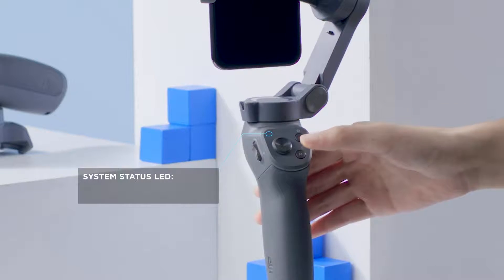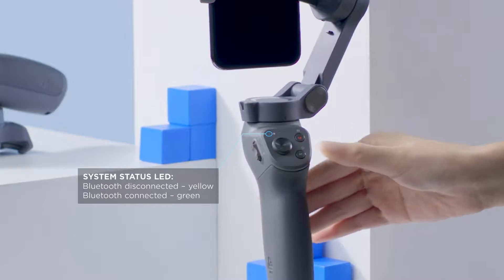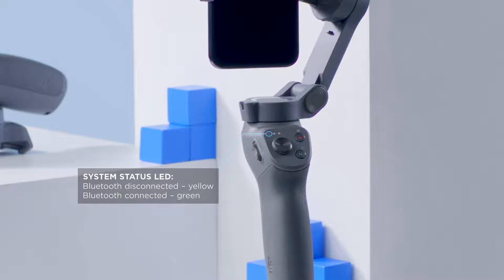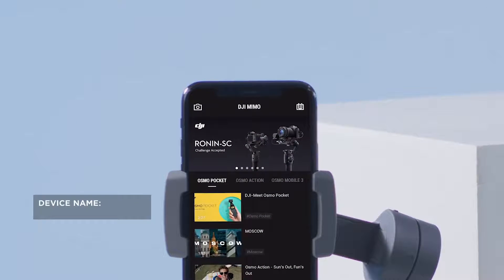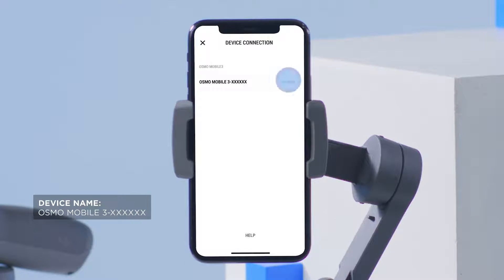Press the M button until the system status LED turns solid green. Launch the DJI Mimo app and tap the camera icon at the top left. Search for Osmo Mobile 3's Bluetooth and connect the devices.